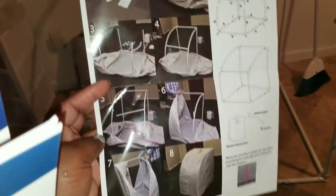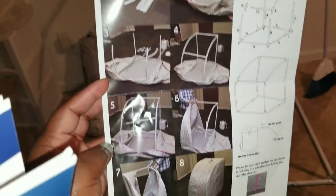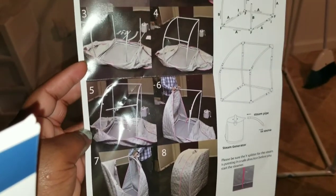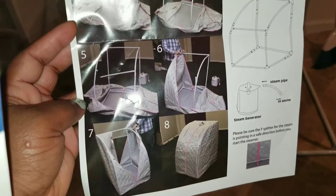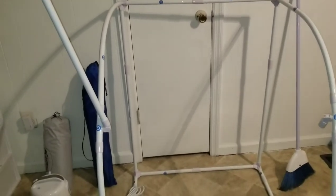Okay, hi Yummy Tummies! So this is going to be my unboxing or putting-up video review of this personal portable spa. As you know, I'm on my weight loss journey.